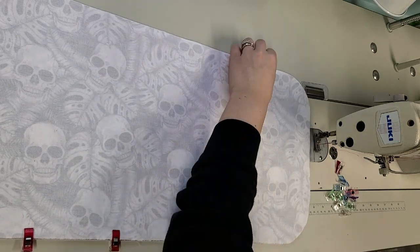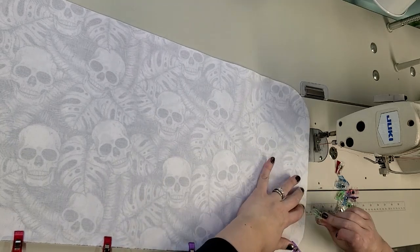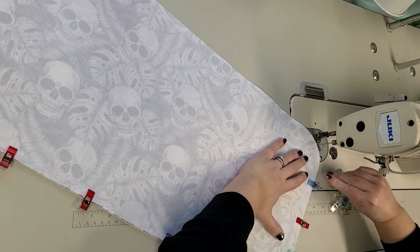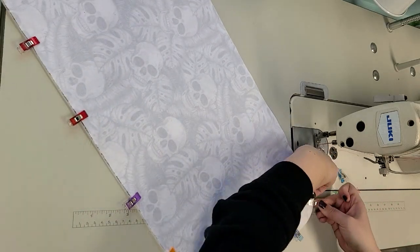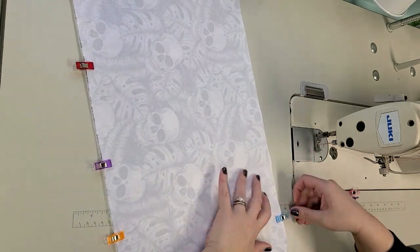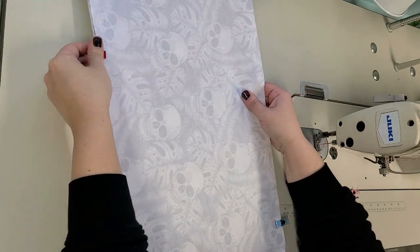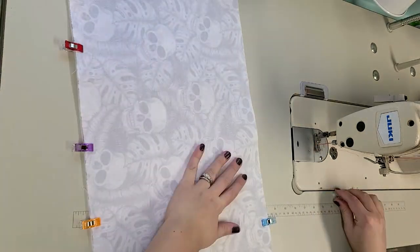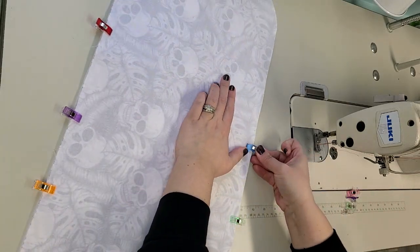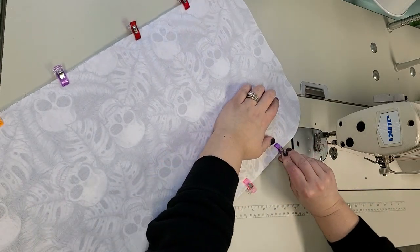Hopefully this works out - it's something I've been needing for a long time. The simplest projects I always put off. I'm kind of in the middle of working on my next pattern and I hit a couple of roadblocks - I didn't like what I did, had to redo the pattern pieces - so I just need a quick project, and I need this anyway.